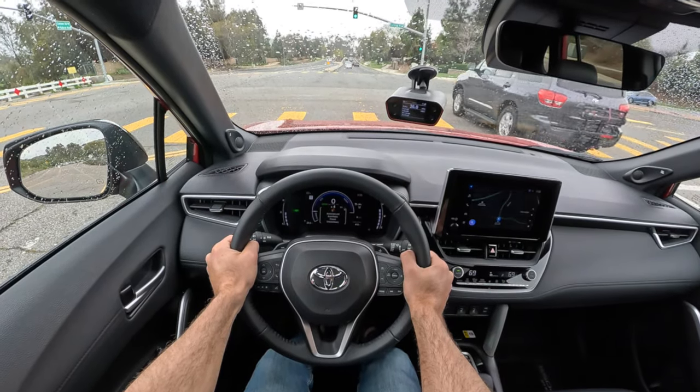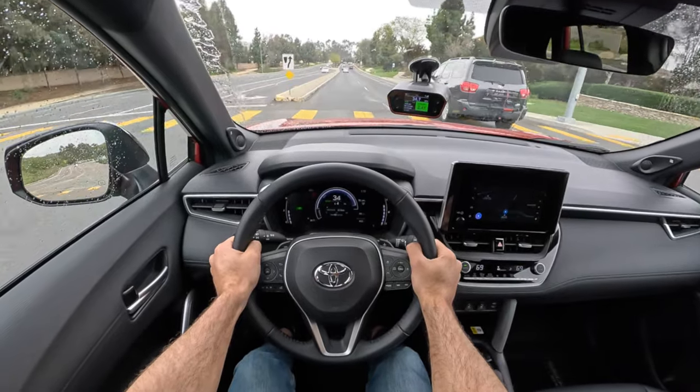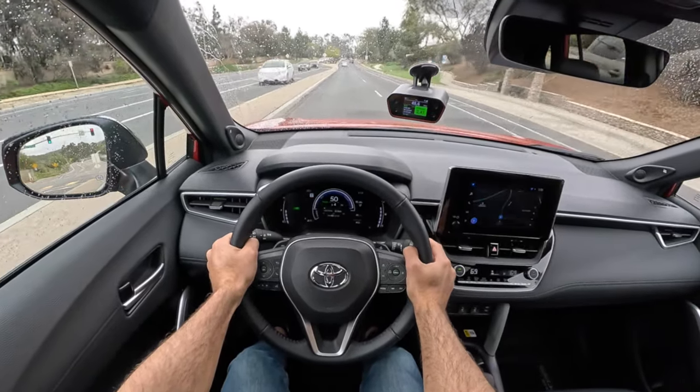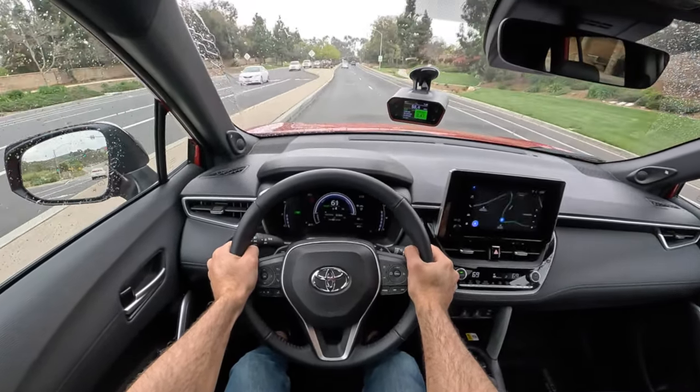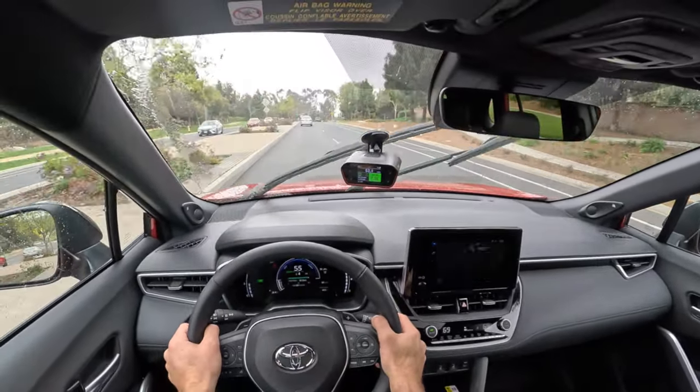Here goes. Little tire spin. But then to 60 in 7.2 seconds.